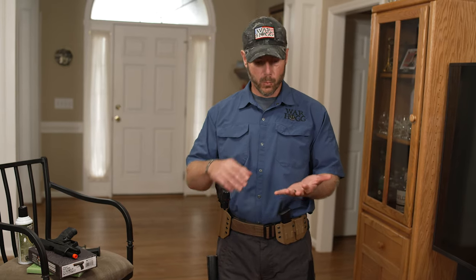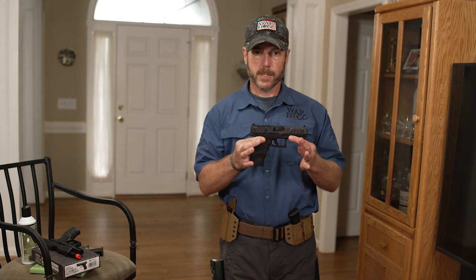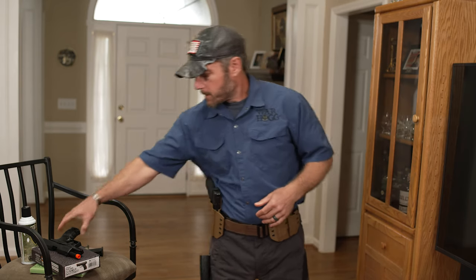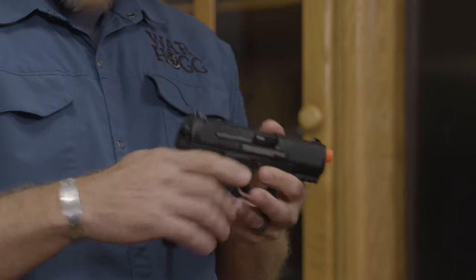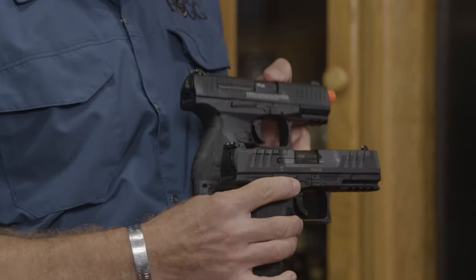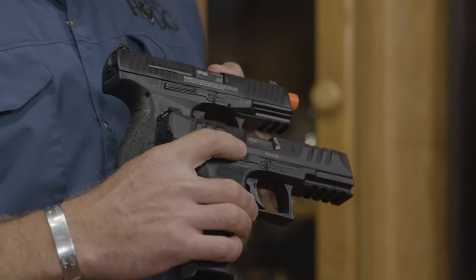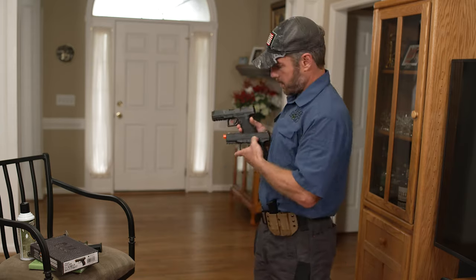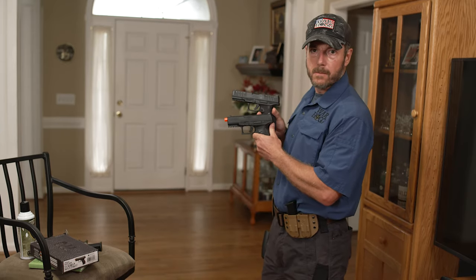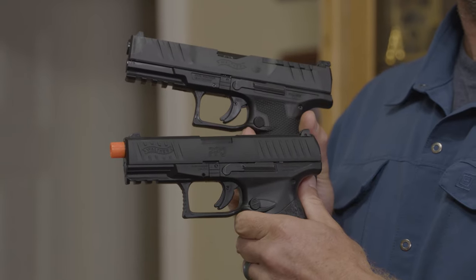Here's the key thing to understand. Whenever I purchase that firearm — in this case, I've got this Walther pistol here, and I also have this Walther Airsoft pistol. What you can notice just by looking at the two is the ergonomics is very much the same. My controls on this side are pretty much the same, and then if we look on the opposite side, we can notice my controls and ergonomics are the same.